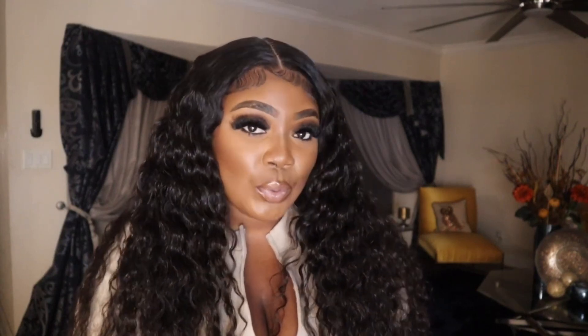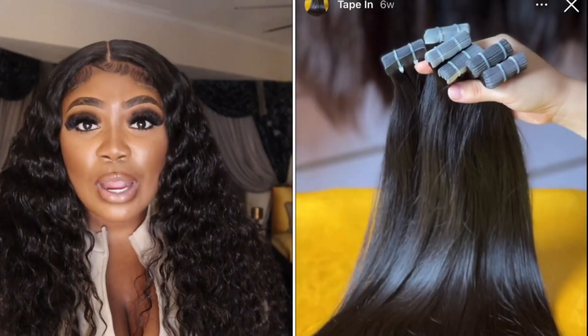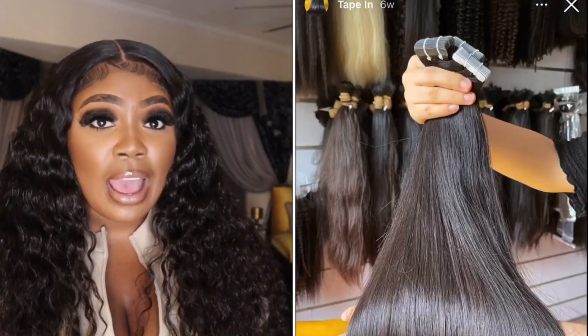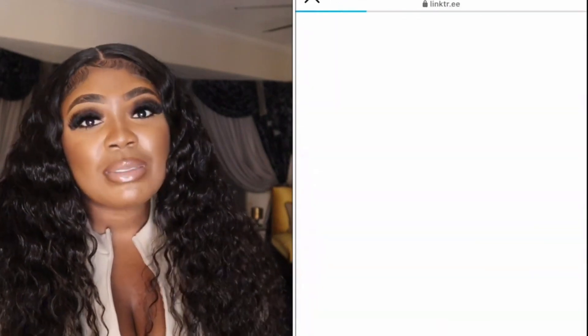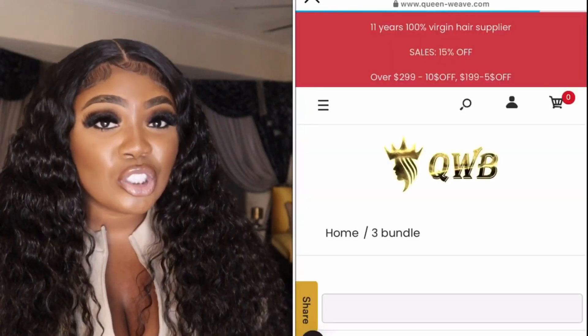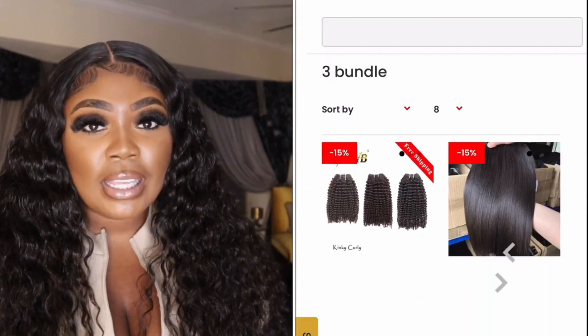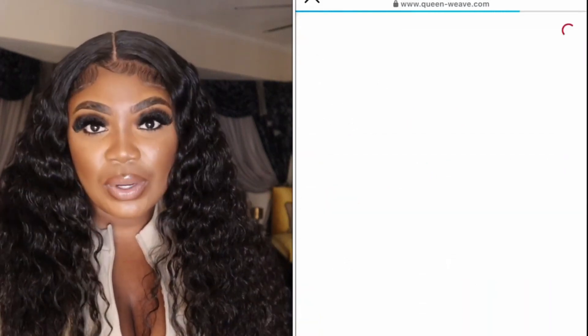Hey guys, thank you so much for watching this video. I'm Keyshawna and I'm going to give you guys a review on this hair that I have in. It is from Queen Weave Beauty. They're well known on the YouTube platform and they also have an Instagram page with a lot of followers, a website where you can view and purchase their products, and you can communicate with them directly through Instagram or WhatsApp.